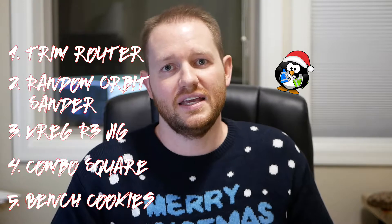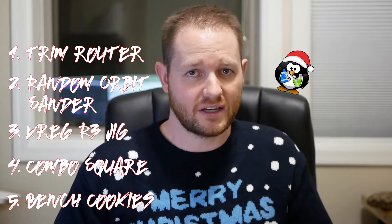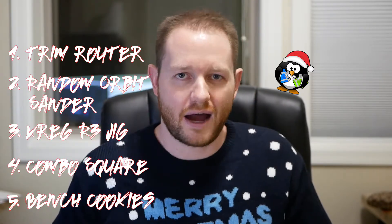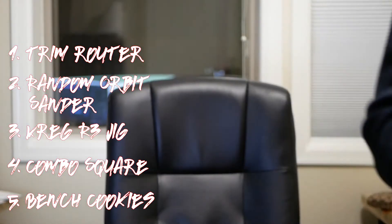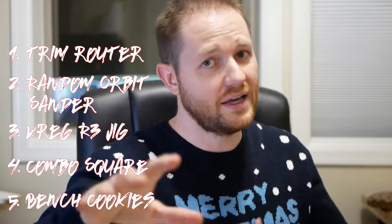So there are my five things I could not do without in my shop, all under a hundred dollars. If you have a friend or relative who's getting started and wants to step it up beyond assembling Ikea furniture, they'd be happy with any of these — and they'll all look great under the tree without breaking the bank. If you're going to purchase any of these, please consider doing so on Amazon — links are below in the description.